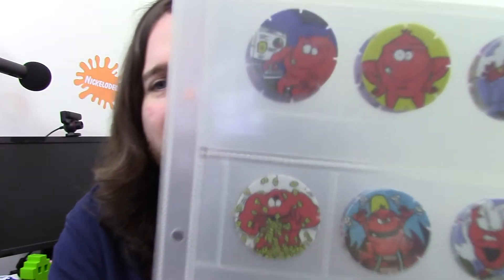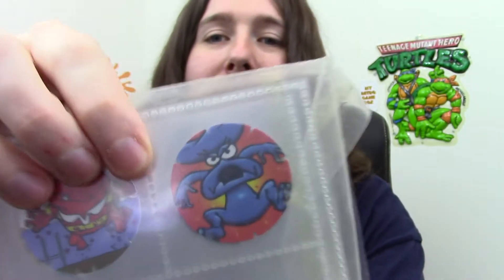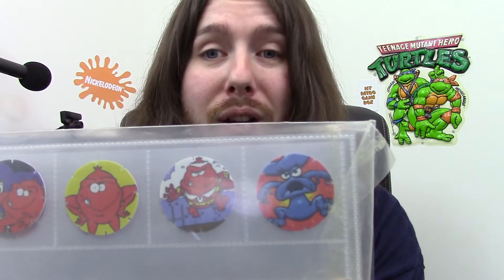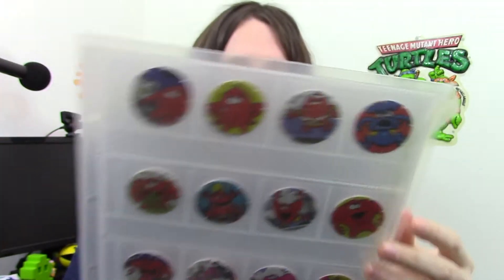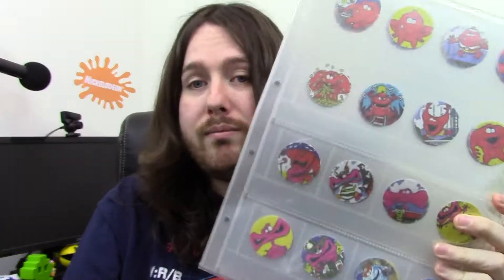Next up, I have a Monster Munch Tazos collection. No idea if this is the full set or not — I won't get it out of the sleeve, but I'll probably do a video in the future. It's just a bunch of Tazos. I think a while ago I mentioned my favourite flavour of Monster Munch ever was Bolognese flavour, and that is the Monster from Bolognese flavour. Best flavour of Monster Munch ever, and they should bring it back. Monster Munch Tazos — quite cool.